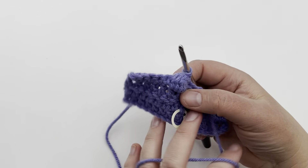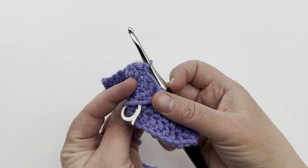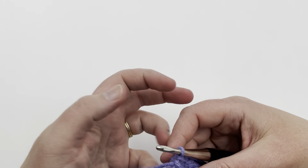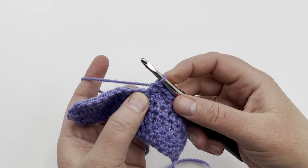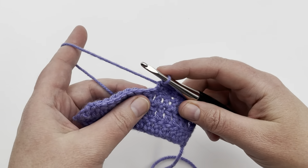Push your bobble stitch and go into that stitch and single crochet — that pushes the bobble stitch out like that. See, it makes a little bump. So every time you finish a bobble stitch, you're going to single crochet at least once to lock in that bobble and make it push out to the right side.